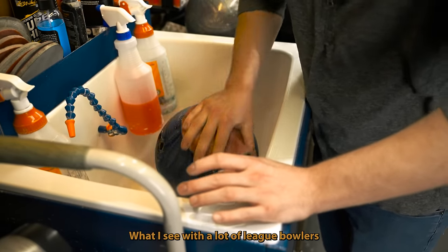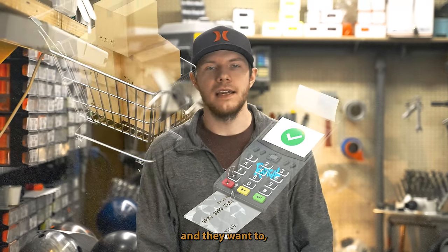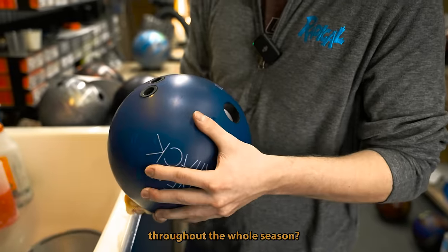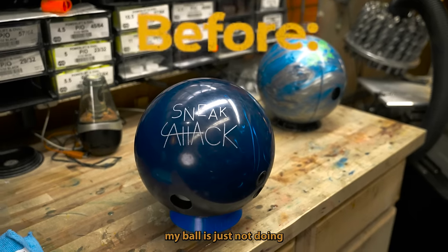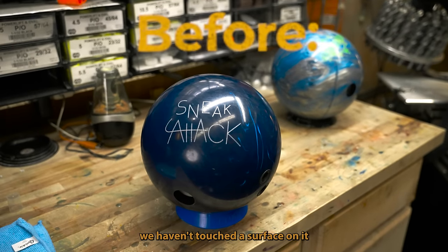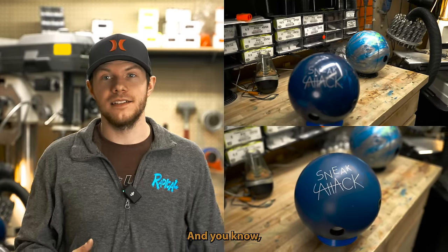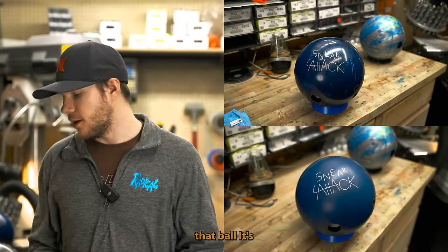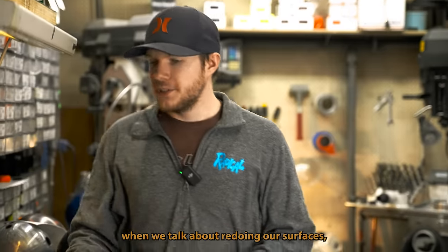What I see with a lot of league bowlers is they'll throw the same ball — maybe they bought a new one at the beginning of the year and just throw it throughout the whole season. By halfway through the season they're saying their ball is just not doing what it used to do. Well, if you haven't touched the surface in 30 games and you're not generally cleaning it, you're just going to lane shine that ball. Dirt's going to sit on top of the cover stock and it's just not going to perform properly.